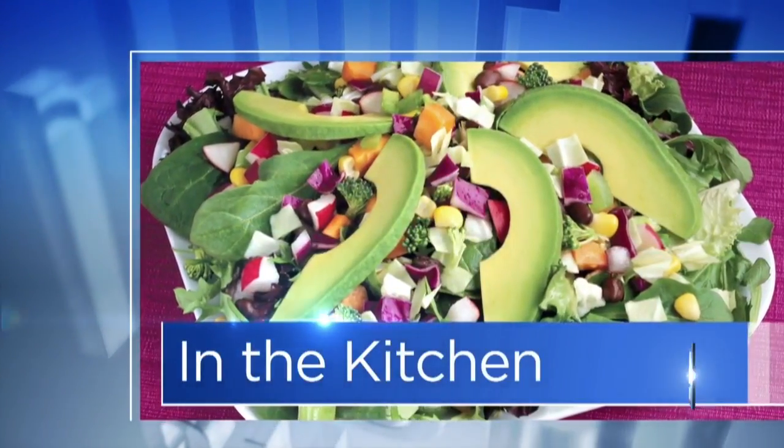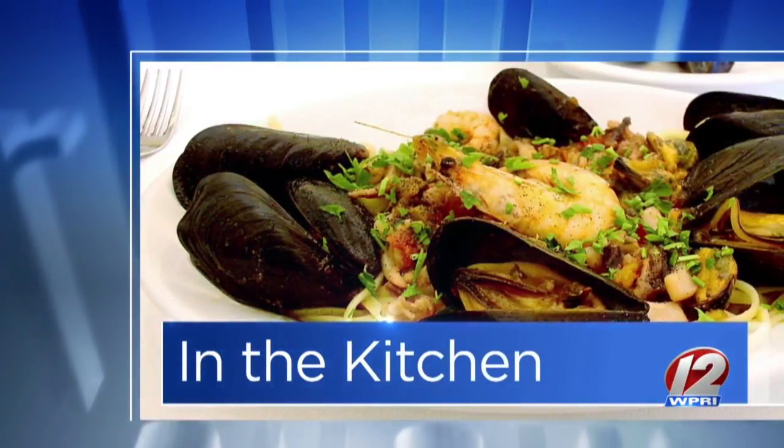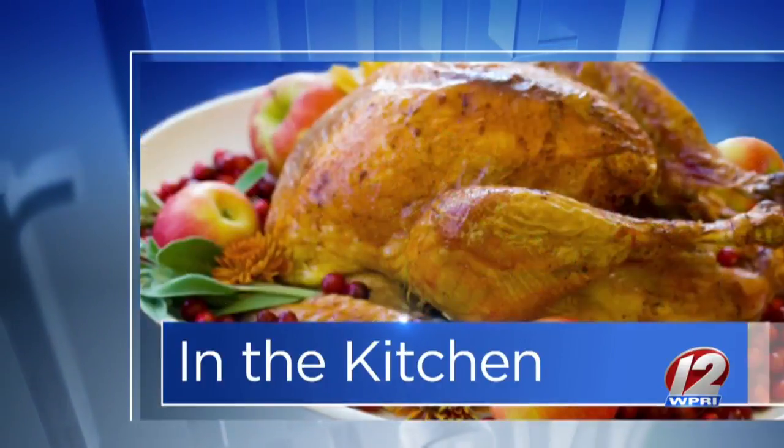This morning in the Roadshow Kitchen, the Hungry Goat's Kitchen is taking over. Chef Trevor is here. And if you love pasta, any combination of these items, you're going to love today's recipe. It's a broccoli alfredo in a chicken parm bowl.